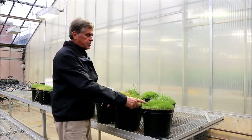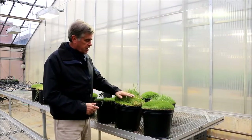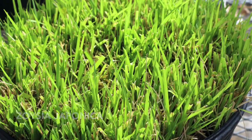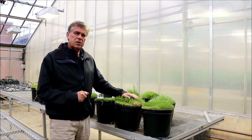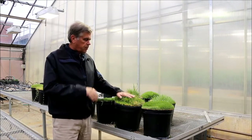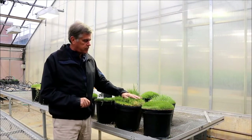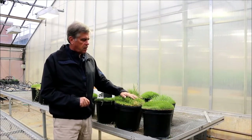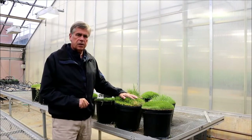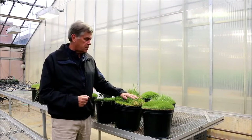I have the two zoysia species here. This one, the more coarse textured one, is Zoysia japonica, which is used basically through the transition zone, the northern subtropical region of the United States, primarily on fairways and tees. It's coarse — too coarse to be used on greens. But it's primarily used in the United States mainly because it has excellent cold tolerance for a warm season grass.